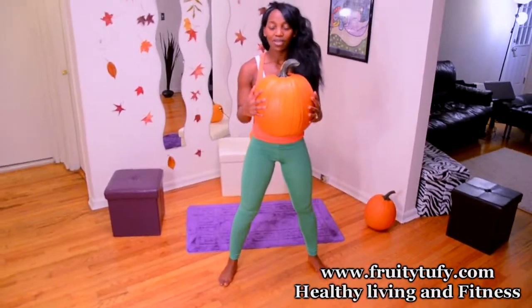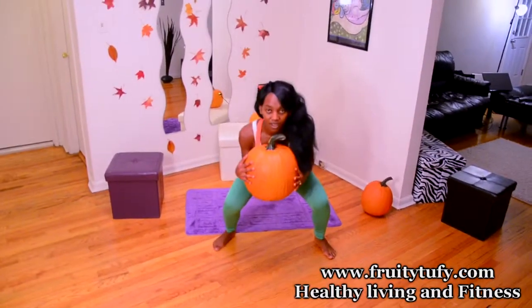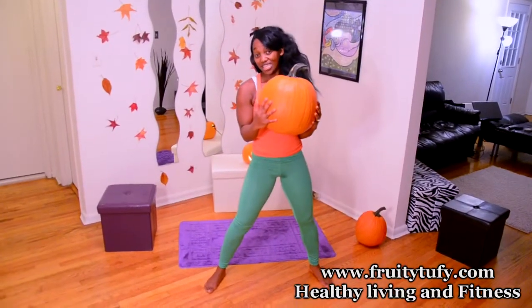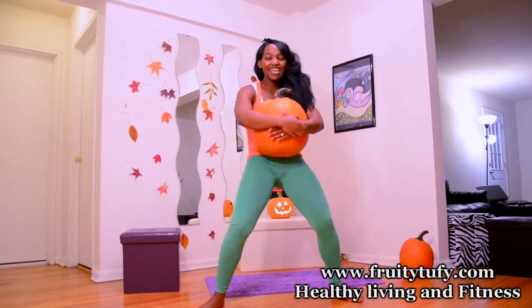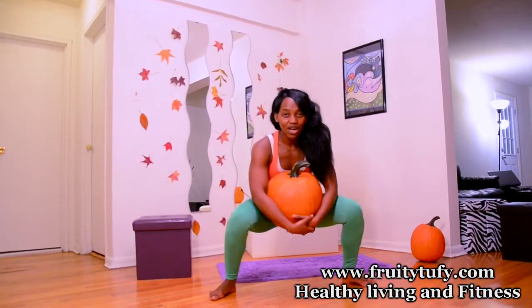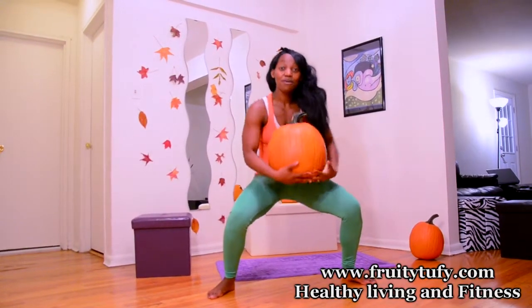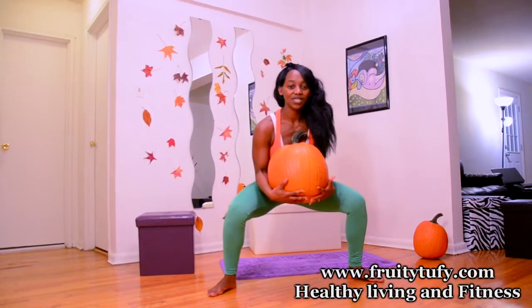The next exercise is the pumpkin hop. Hold the pumpkin right in front of you — make sure you have good grip. Squat, hop, hop, hop, hop. You can also hold your pumpkin right close to you like this. As long as you have good grip and you are able to go down and hop, you are welcome to do it the way you like. Remember, it's your workout — be as comfortable as possible and get to it guys.